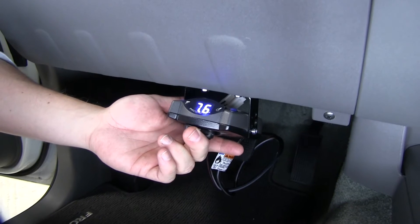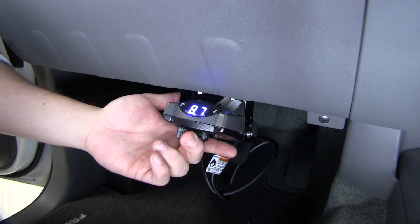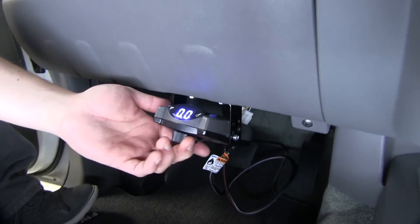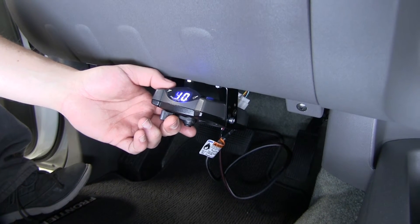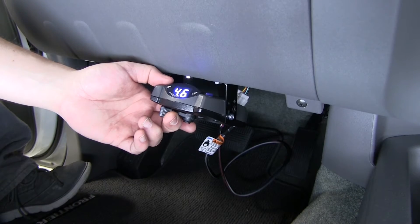We're able to do our manual override and see the output that it's giving to our trailer. We're also able to adjust our gain here, as you can see. That's the maximum output that we'll be sending back to our trailer.